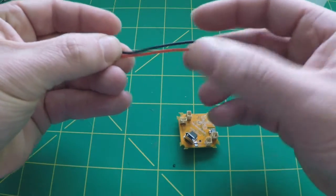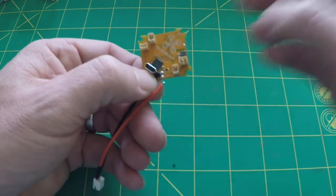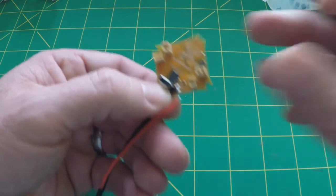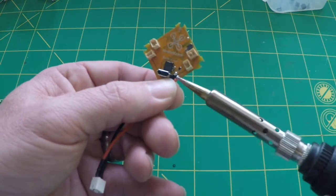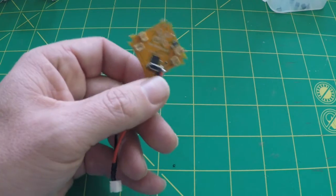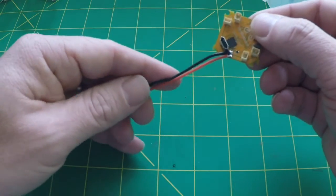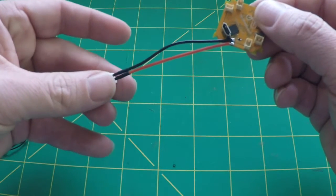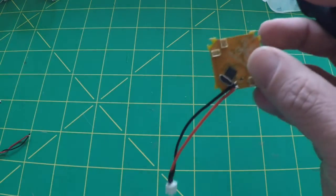I originally cut the connector wires to two different lengths hoping that would allow it to stretch out evenly, so I'll just tack that on real quick. Remember, very short taps — you don't want to leave it on too long or dump too much heat into the board. But as you can see, the black wire is a little uneven, a little too long, so I'm going to take that off.